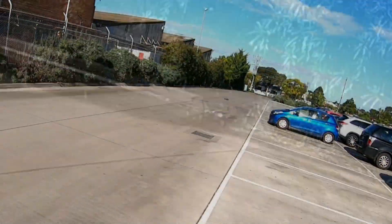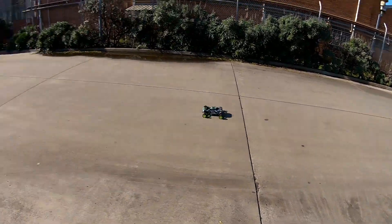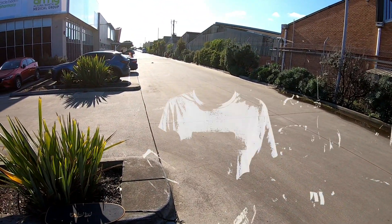Oh no, not the water. That's right, guys. I can officially introduce my Crazy 4 — 4-motor RC car.